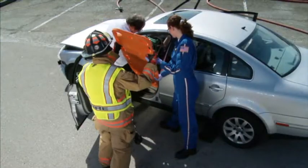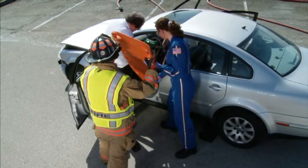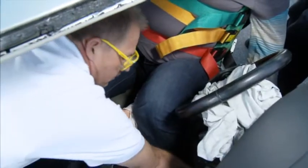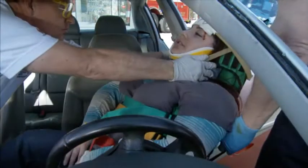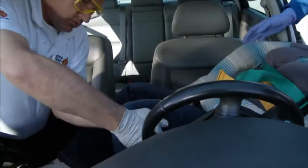A long board is placed and secured in the door opening with the foot portion toward the patient. The patient is rotated toward the door opening by grasping the vest and the patient's lower extremities. The patient is then moved and lowered onto the board, while his or her legs are held slightly elevated.